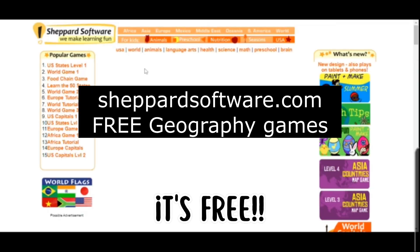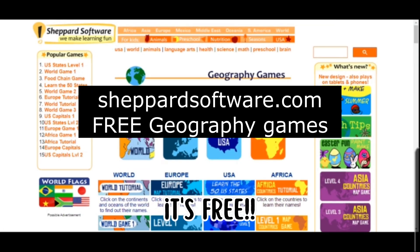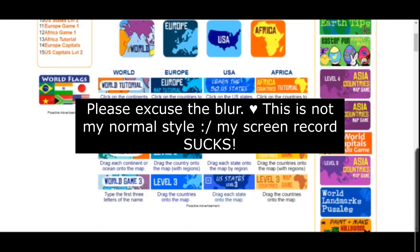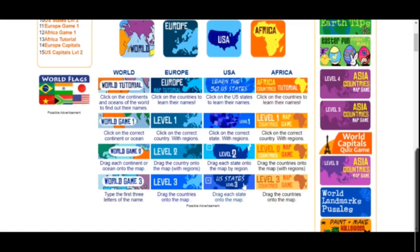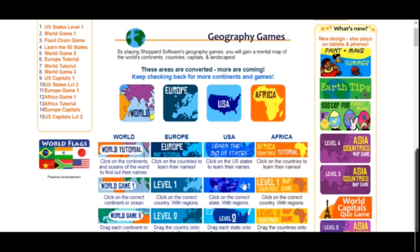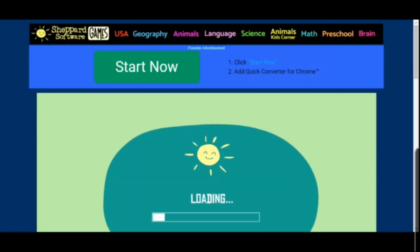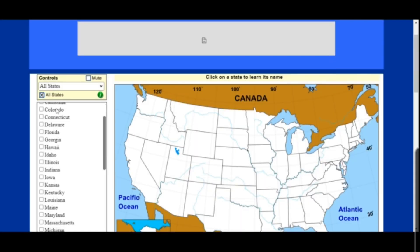Another thing that has been really helpful is ShepardSoftware.com. It's a free resource. Kami plays all the games — they have a ton of games and quizzes, and they also have world geography and a bunch of other different things. I'll show you a couple of the games really quick. To start, you click USA, and the first game is very simple — you just click on all the states and it tells you each state name.